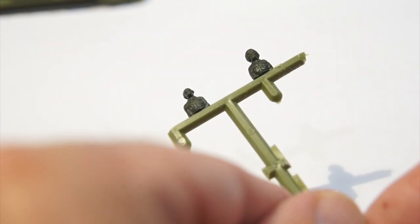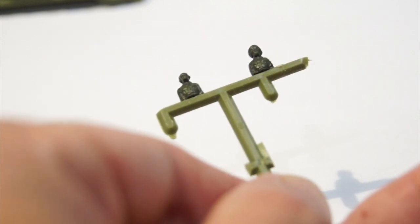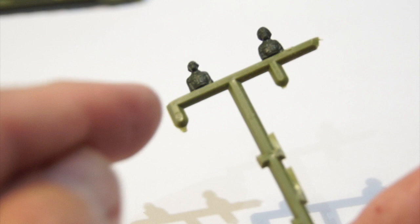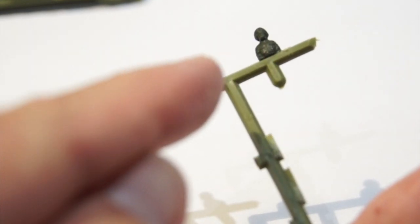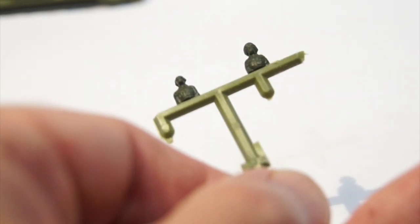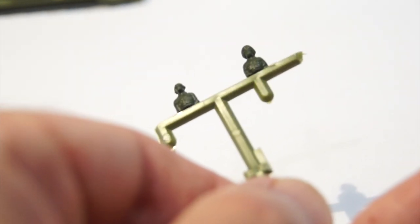I've also liberated a couple of crew figures. These are from my Rocco mini tanks accessories pack - they're actually 1:87th figures but they work okay. I've got a driver figure and a commander figure ready to be painted up, and I think the next step will be a spray of black primer.